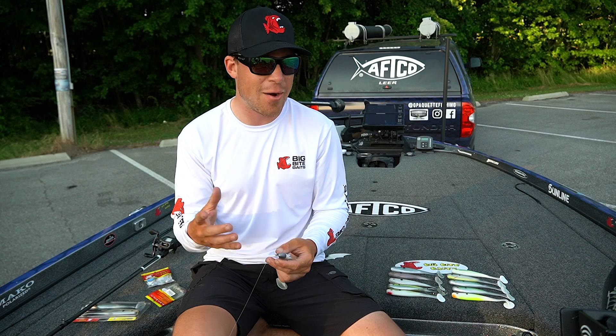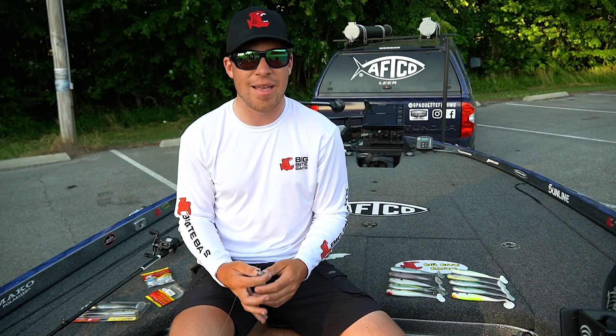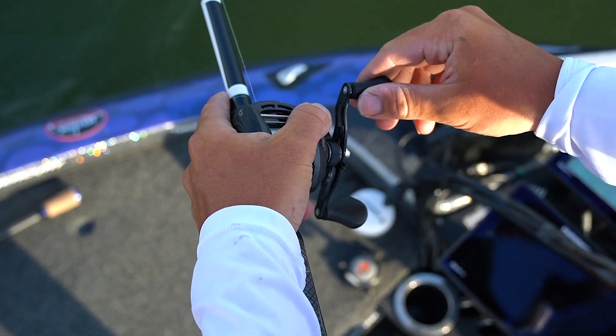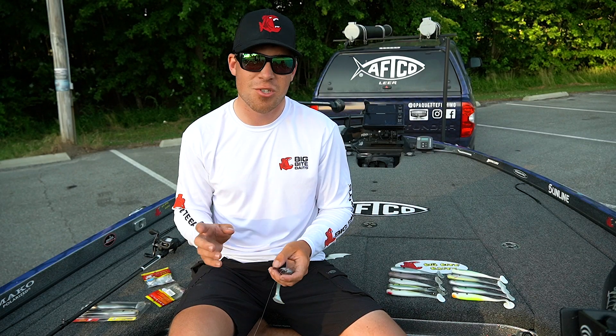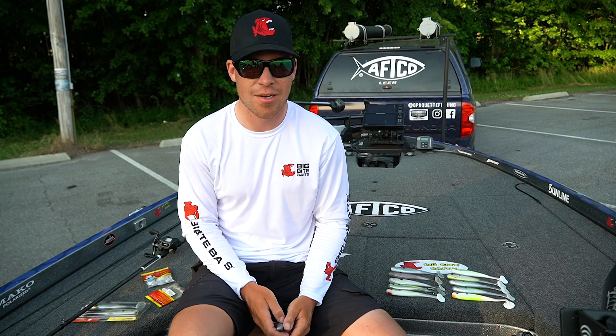How I was retrieving it this week — I was just throwing it out there as far as I could. I let the bait get to the bottom and it was just a slow, steady retrieve the whole way. If I felt like the bait was getting away from the bottom, I might stop for a couple of seconds, let it get back down there. But it was nothing fancy — no twitches, no jerks, just slow and steady. And when they bit it, it felt like they were going to take the rod out of your hand.